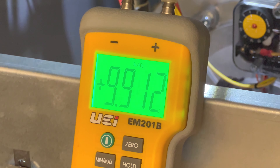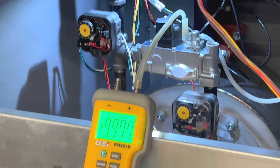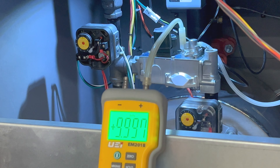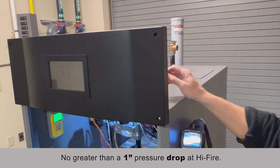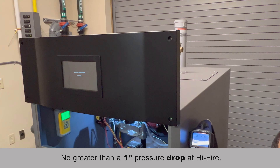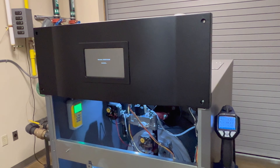Here we're showing about 9.9 inches of gas pressure. This is sitting idle, so that's called static pressure. When the boiler is actually operating at high fire, we don't want to see greater than a 1-inch pressure drop. I'm going to power the boiler back up and let the display liven up.